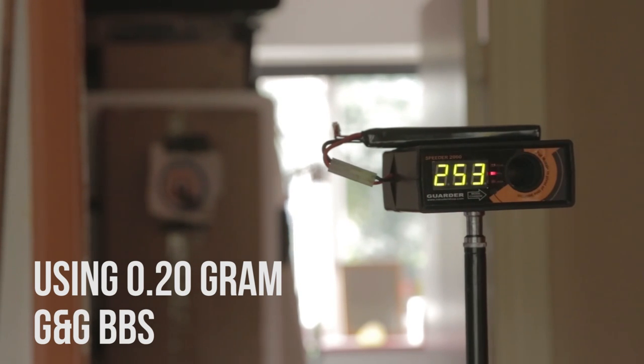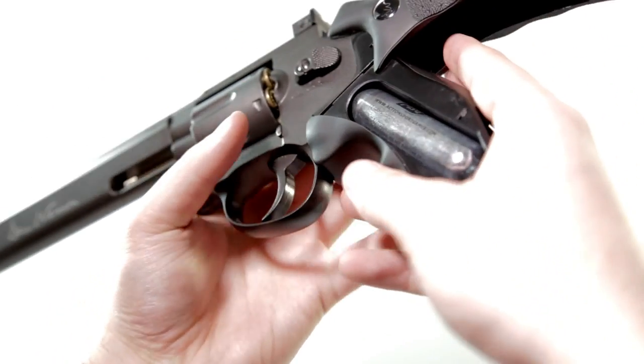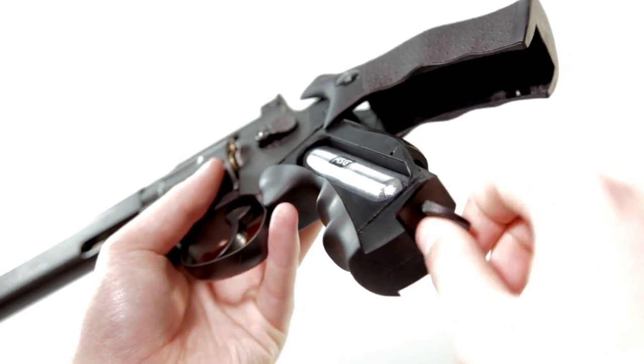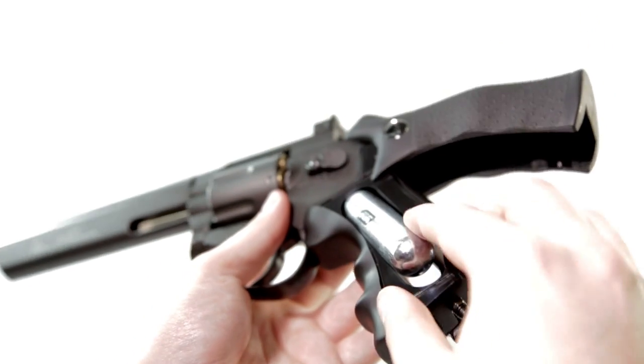The CO2 capsule is stored in the pistol grip, which slides apart and flips up. To install a new one, unscrew the plastic tab, which will release the CO2 from its pressurized state, then remove it, enter a new one, and tighten it back up again. It's really straightforward, and you actually get a ton of shots from this tiny little capsule — it's amazing just how much there is inside it.